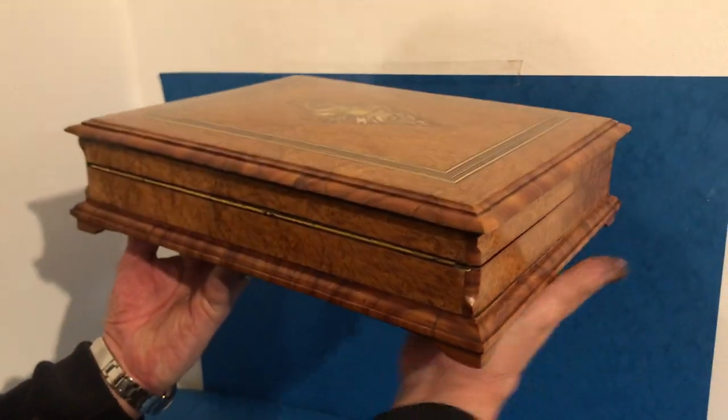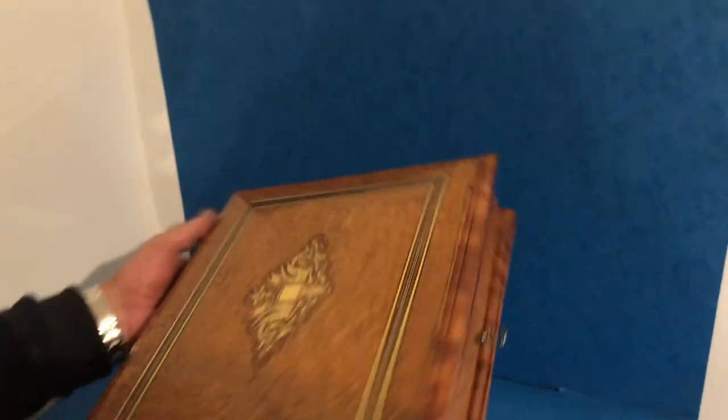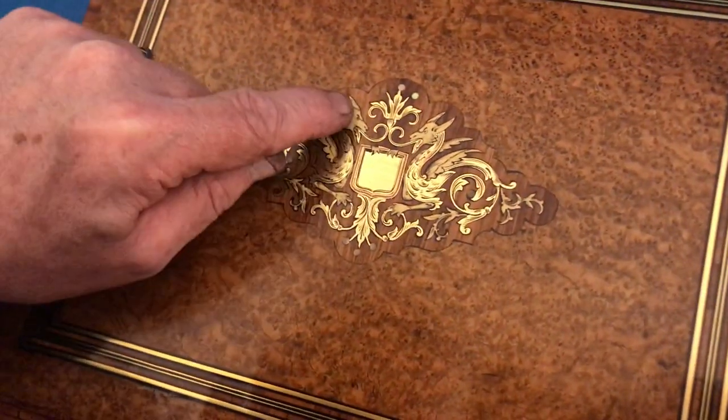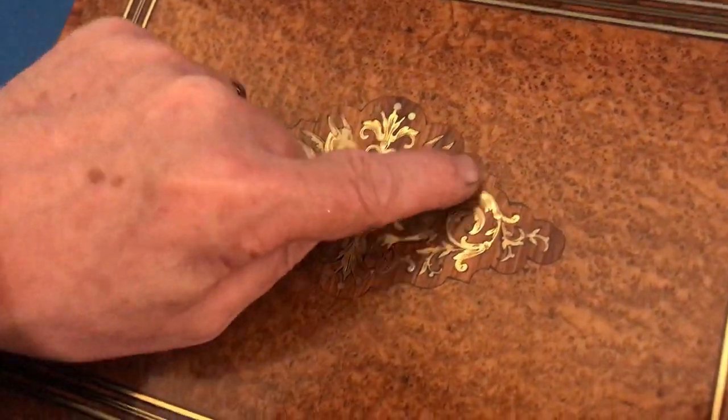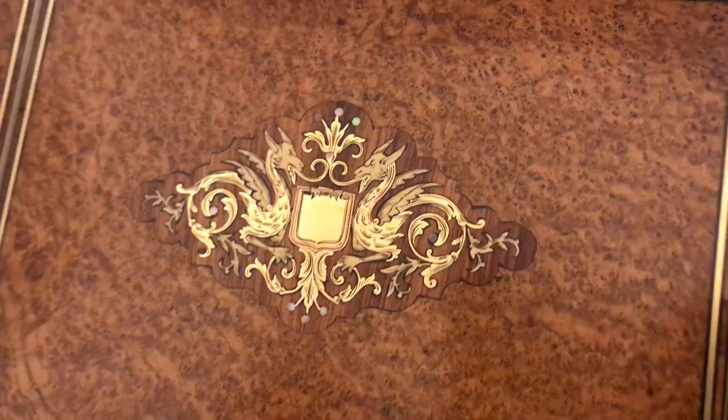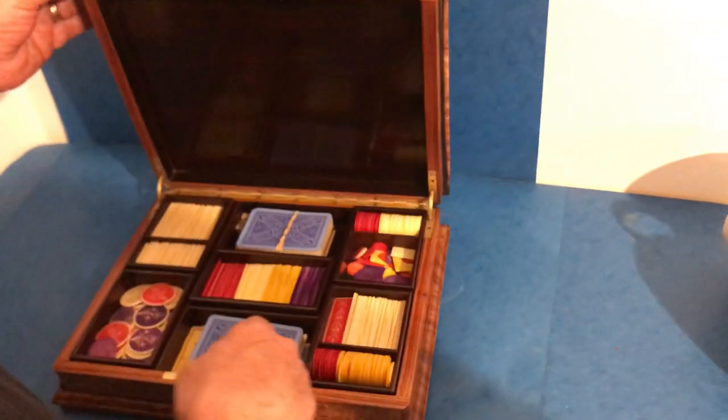It's a beautiful piece of wood and a very unusual box. It's got little mother of pearl inlays to the tops and two dragons with ivory heads, ivory wings, and feet.